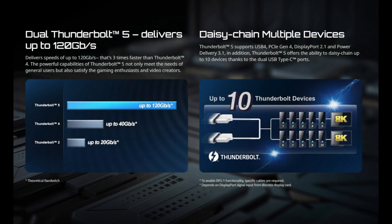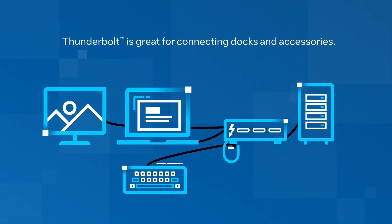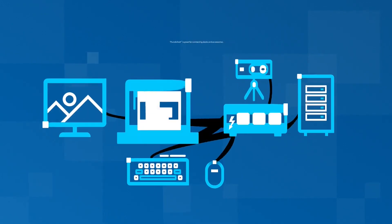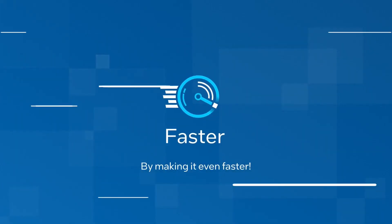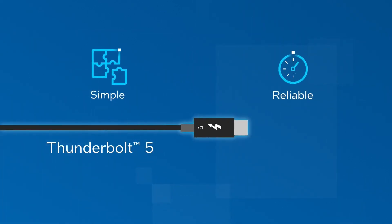Intel Thunderbolt 5 is a promising standard with the potential to replace Thunderbolt 4 and perhaps even Oculink for external graphics card solutions. The bandwidth it offers is much greater, reaching up to 80 gigabits per second in two directions or even 120 gigabits per second in a single direction — two to three times more than Thunderbolt 4.